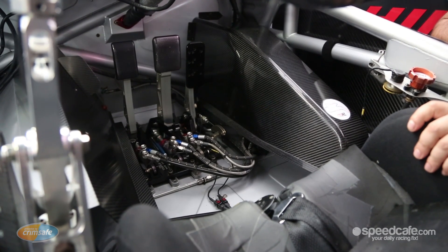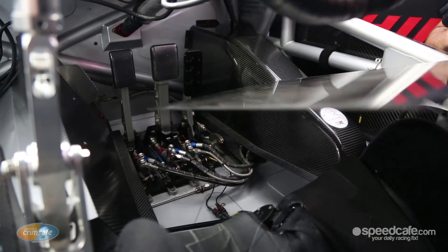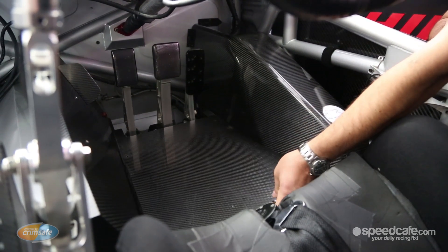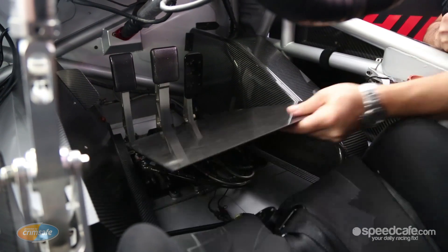The pedal box is fully exposed here. In race trim, or whenever the car runs, this floor plate covers the entire assembly, but it also allows quick access in case there's an issue.